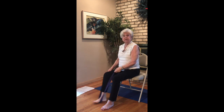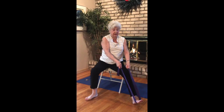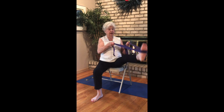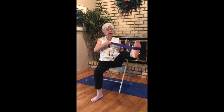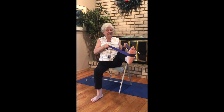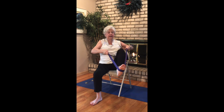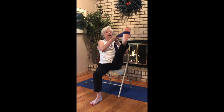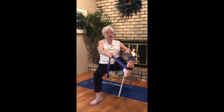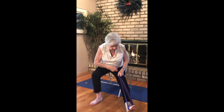Let's come to the opposite side — sweep your right leg out, go ahead and put your strap on the leg. Here we go: up, in, out, and up. Notice the difference in legs. Out, in, out, and up. Out, in, out, and up. Out, in, out, and down — forward fold. Back up.